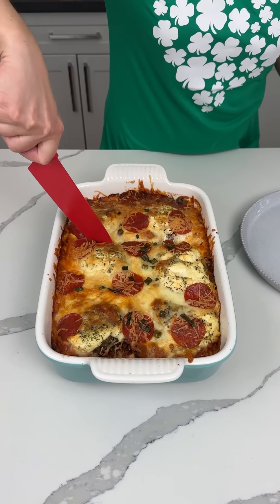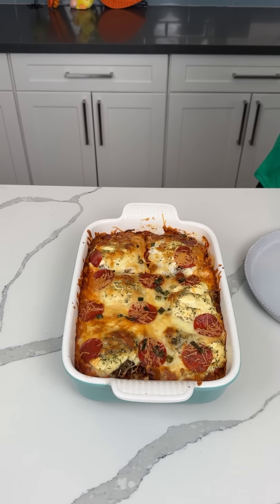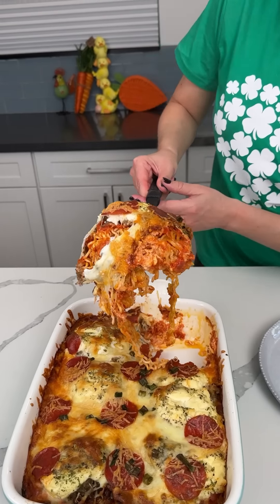Here we have the ramen noodle pasta thing. This is something I never made before — I saw it on the internet, a lot of people were trying it, like a viral trend. I decided to try it and doctored it up a little — I added sausage and some other things. It smells good. We used the Raios pasta sauce. It looks really good right there — that crusty cheese. We're going to call this ramen noodle lasagna, kind of.